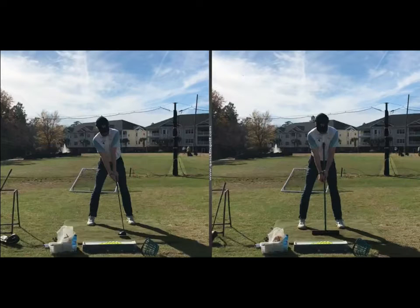And this is what we call the rake drill. We're using just a regular rake that you find in a bunker. And when you sit the rake level to the ground, it puts your spine angle into a very neutral position.